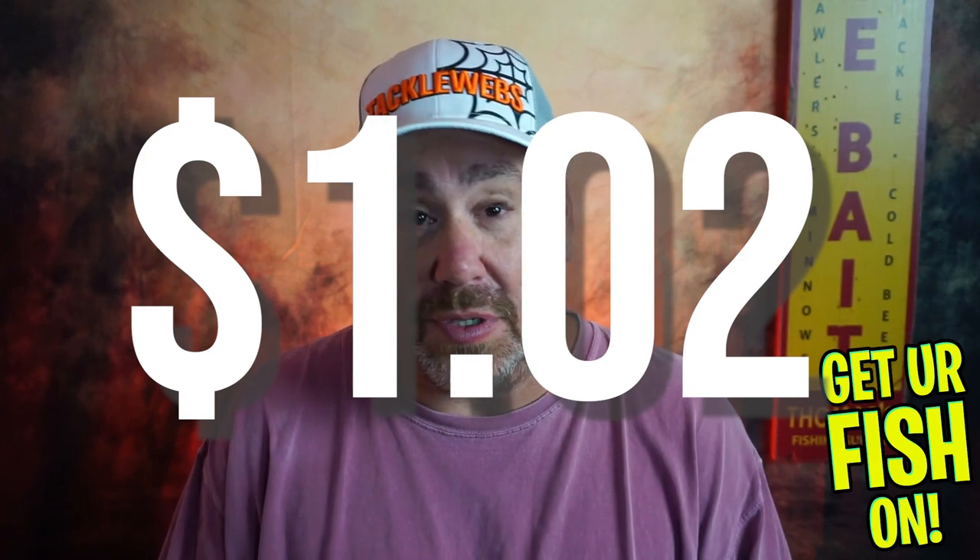I would rather spend that $41, $42, or $43 and go to my local store and purchase the things that I want. Now there's stuff in there that I will use and stuff that's new that I've never used before, but it's not the colors I want and it's not the sizes that I want either. There's one bait in there that I for sure won't be able to use. I know some people are not gonna be happy with that, but we just gotta keep it real and honest. To have a $1 discrepancy between what they charged me and what I received in the mail sucks.